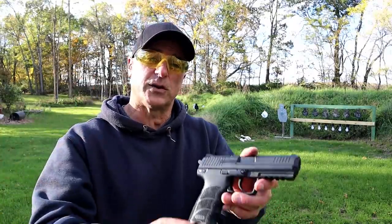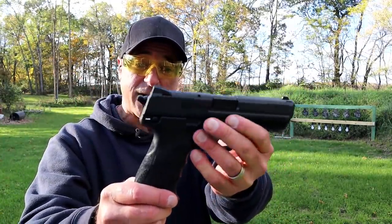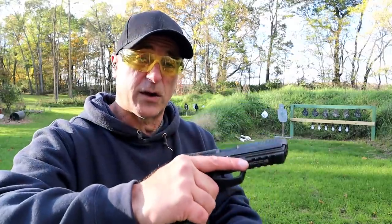Hey there friends, thanks for checking in and welcome to another video in my series called One Handgun, One Shotgun, and One Rifle. The handgun I'm featuring today is the HK45 full-size handgun with a very nice ergonomic feel.